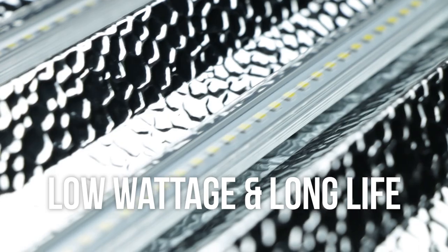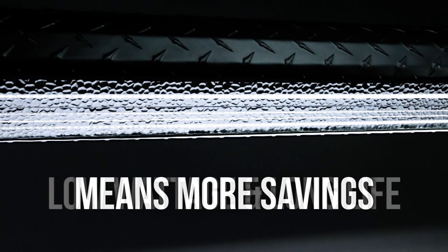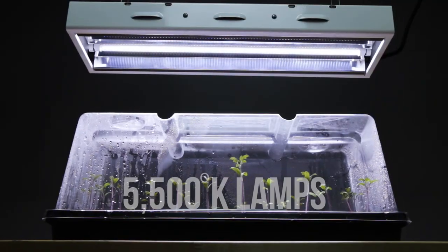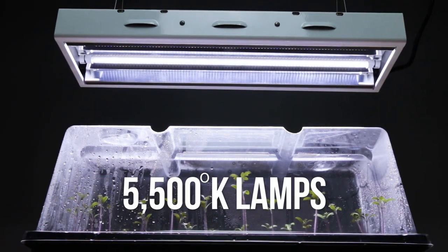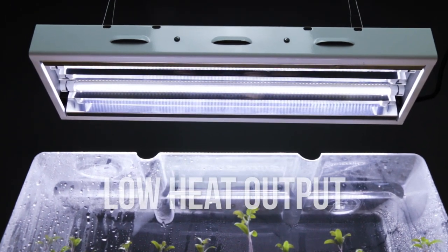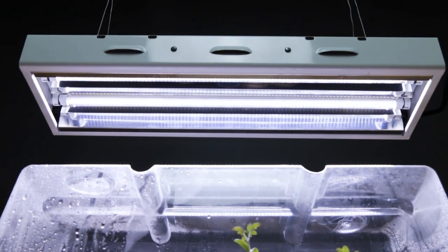From the low watt usage to the long life of LEDs, the financial benefits are unmistakable, not to mention the benefits to your plants. The white 5500K lamps are ideal for propagation and veg cycles of a plant's life, and with a significantly lower heat output you don't have to worry about cooking your plants.